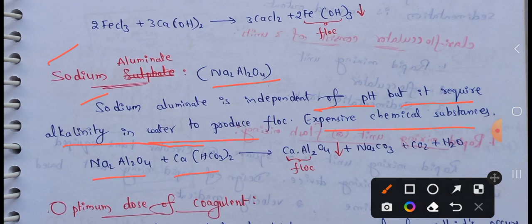Sodium Aluminate plus calcium bicarbonate reacts to produce CaAl2O4.